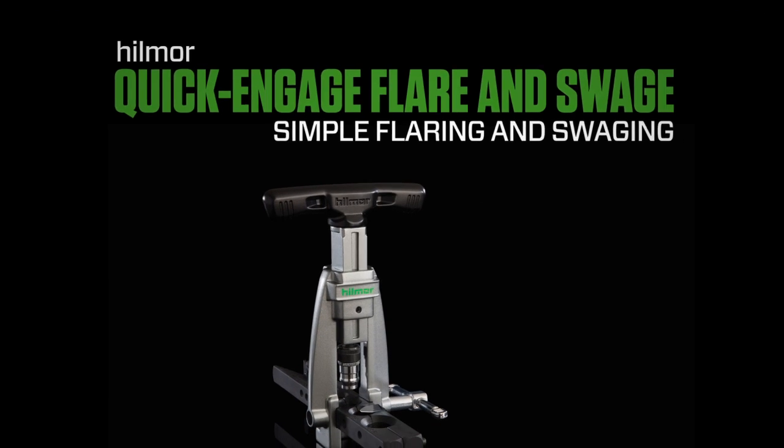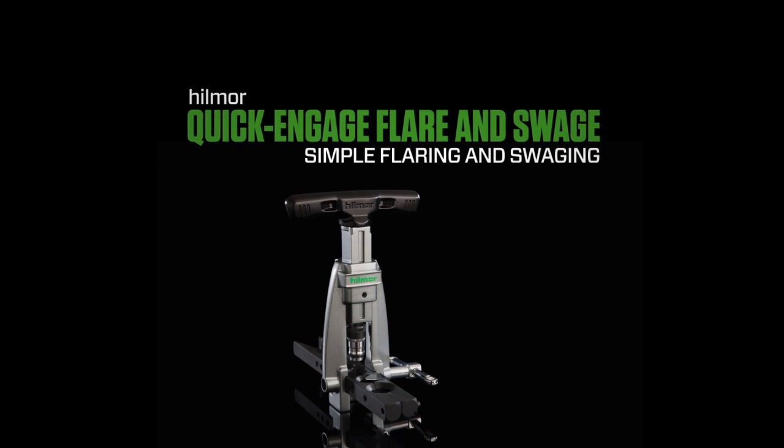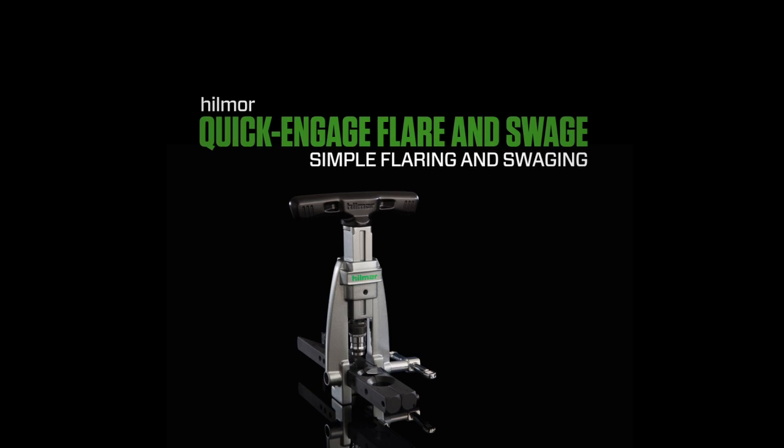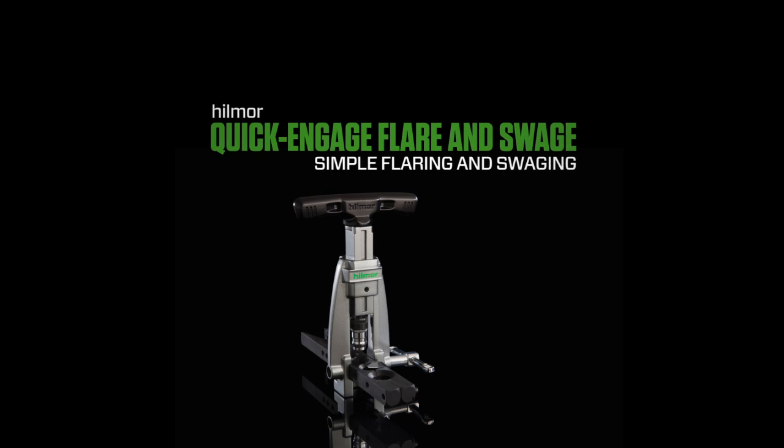Most flaring tools require a third arm. Lucky for you, this one doesn't. Get to know the Hillmore Quick Engage Flare and Swage, and you'll be executing picture-perfect flares and swages in no time.